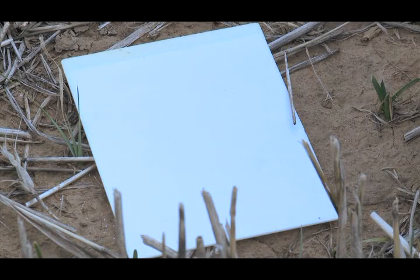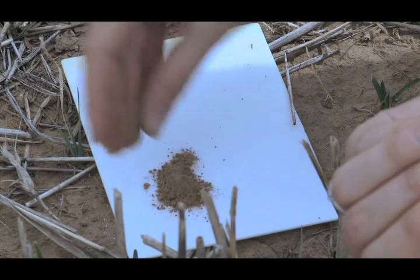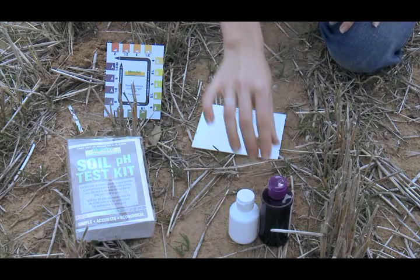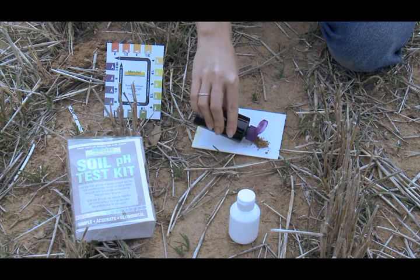Step 1: Collect a small amount of soil from the sampling area. Step 2: Place soil on the white test plate provided. Step 3: Add 3 to 5 drops of indicator liquid to the soil.